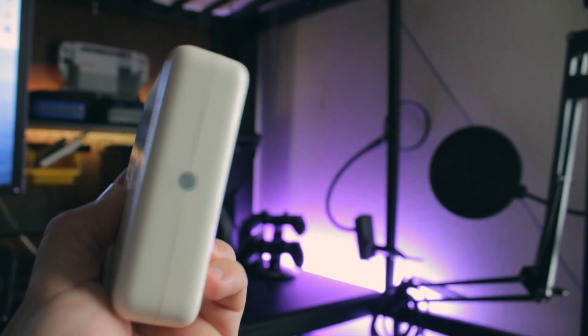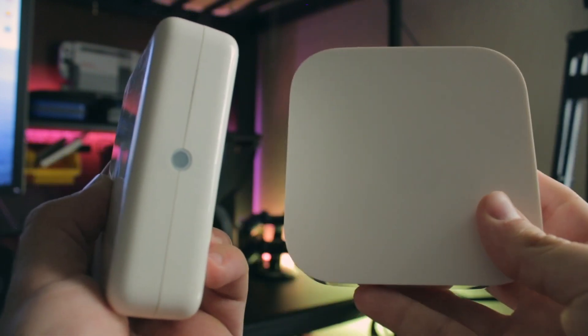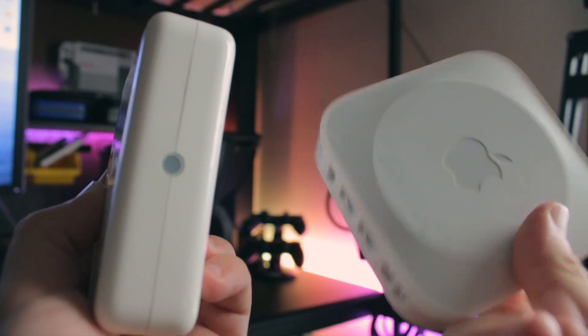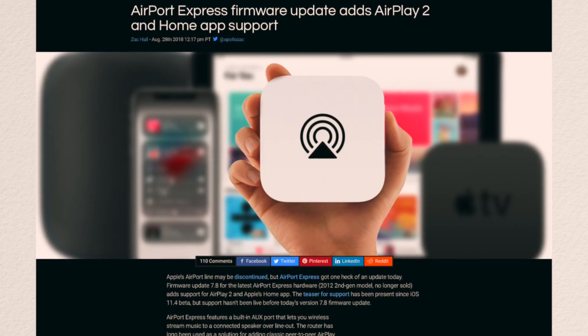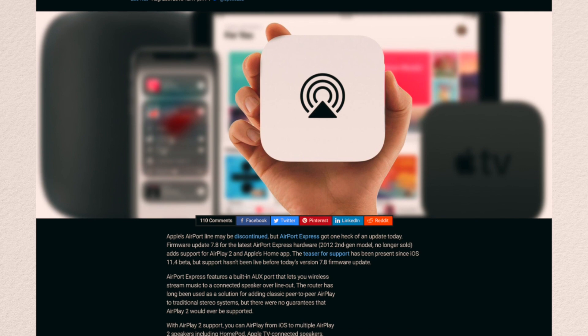Alright, so the first thing you're going to absolutely need is a generation 2 Apple Airport Express. For context, here's what the first generation looks like and here's what the second gen looks like. The second gen basically looks like an Apple TV and does not have that big light indicator front and center. Apple doesn't make these anymore and has said they've stopped support, however they've quietly been sending out updates which now support AirPlay 2 — which is what you need to send audio to the subwoofer.